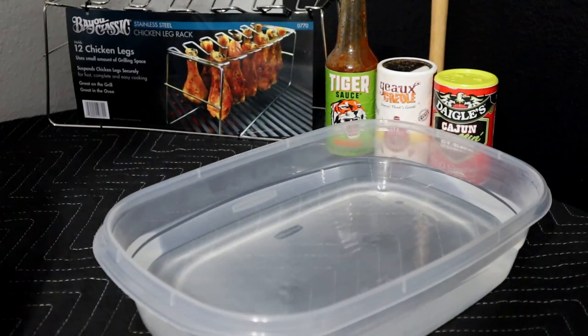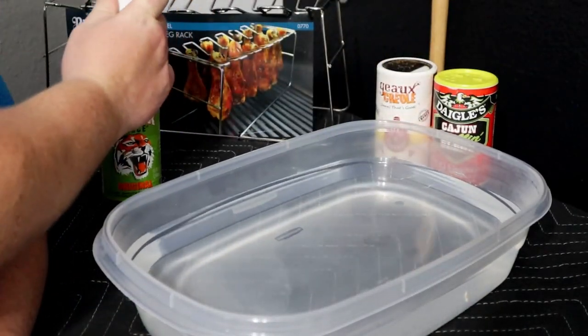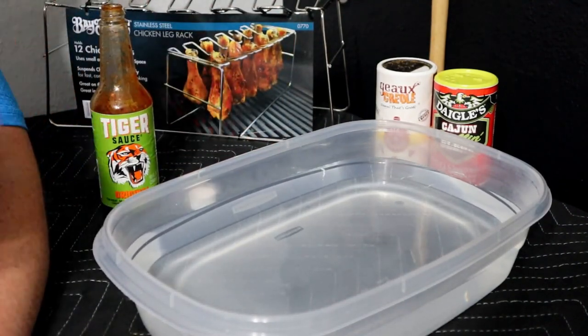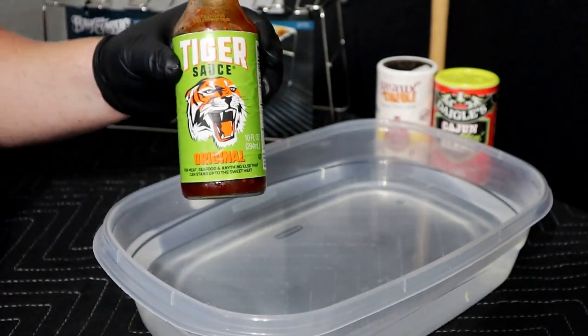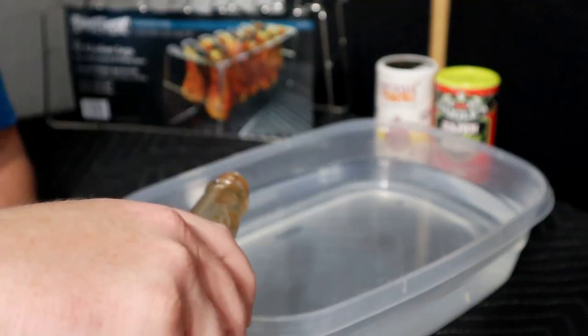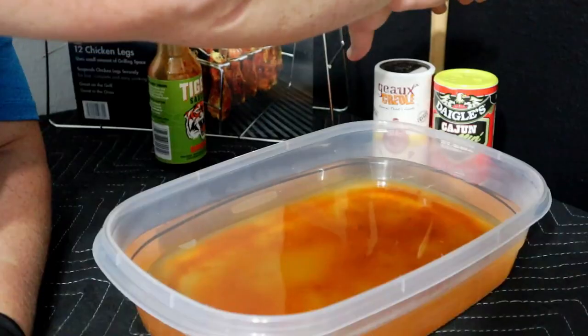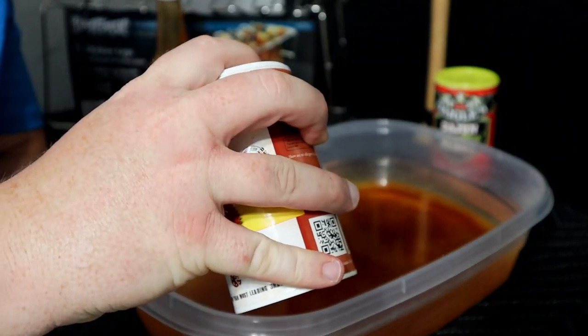To start, I'm going to brine this overnight. We're going to start with a little bit of this Tiger Sauce — hey, Tiger King, Tiger Sauce, got a good thing going here. If you haven't had this stuff, it's pretty legit, really spicy, so if you're not a fan of spice don't go for it. In this brine it should do pretty well. And then, straight from New Orleans, got the Creole seasoning — it's going to add a pretty good little kick to this.